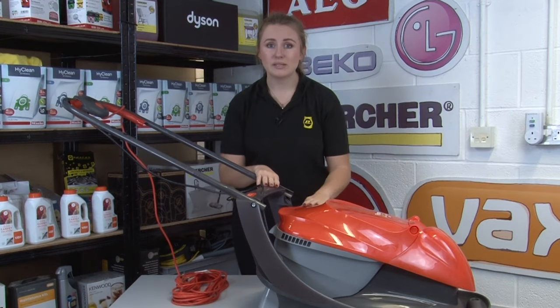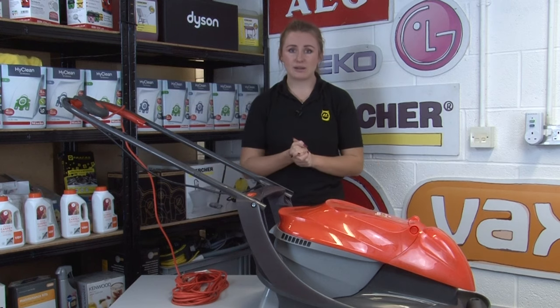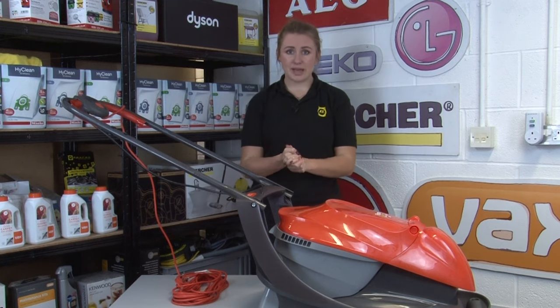In the rare instance that your lawnmower sets alight, don't try and put the fire out yourself. Make sure you get to safety and phone the fire brigade instead.